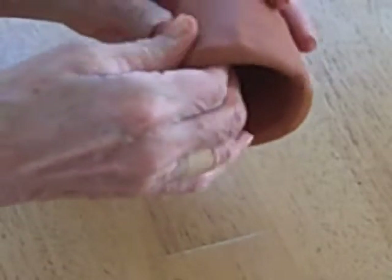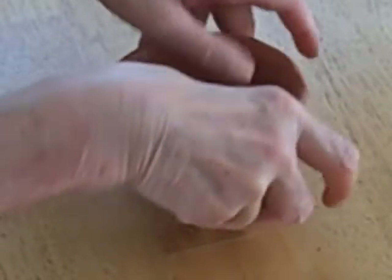Now I'm just going to complete the rim, pinching it all out. Make sure it sits nice and flat and straight.